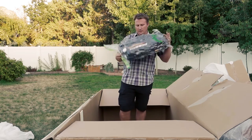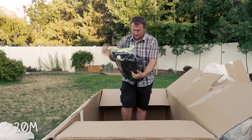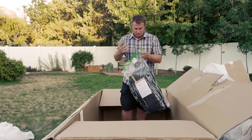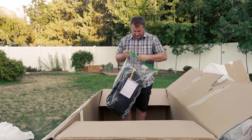They actually accidentally sent me a 20 meter instead of a 120, but that works — 20 meters is the right size for me anyway, so I'm very excited.